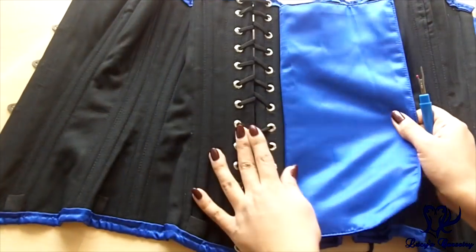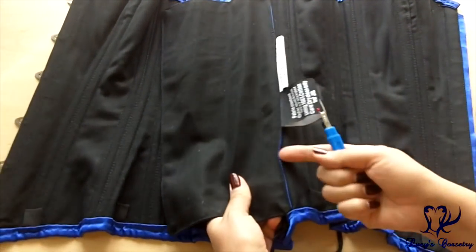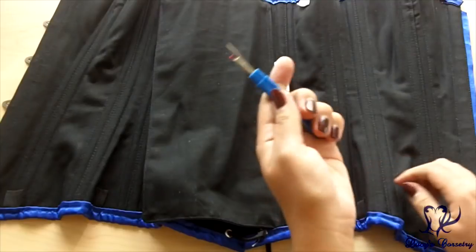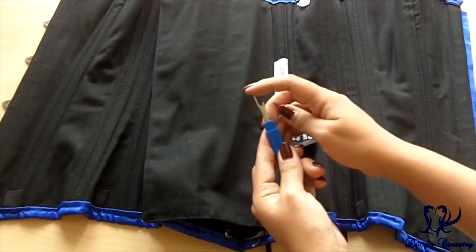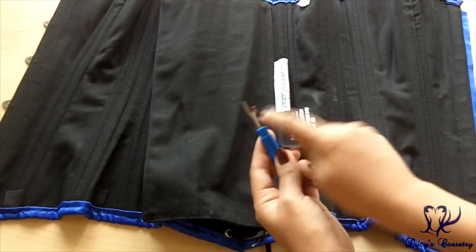But in the case of this type of modesty panel, you can see the seam allowance right there, so it's going to be really easy. This is a seam ripper — it has a ball on one side to make it dull, a pick on the other side, and a little blade in the middle.